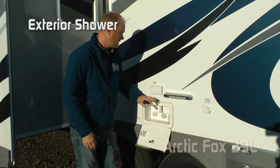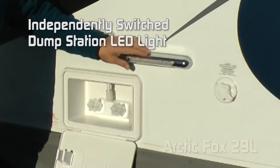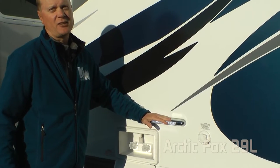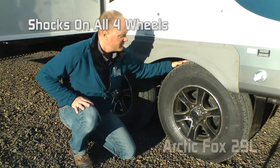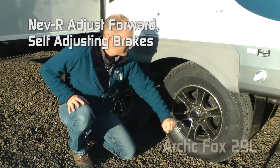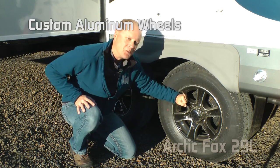Exterior shower, satellite and solar ready, black water flush, and an independently switched LED dump station light. Capacities for the 29L include 67-gallon fresh, 59-gallon gray, and 42-gallon black. Suspension on all Silver Foxes includes shocks all the way around with never-adjust forward self-adjusting brakes, easy lube axles, Goodyear marathon radials, all on custom aluminum wheels.